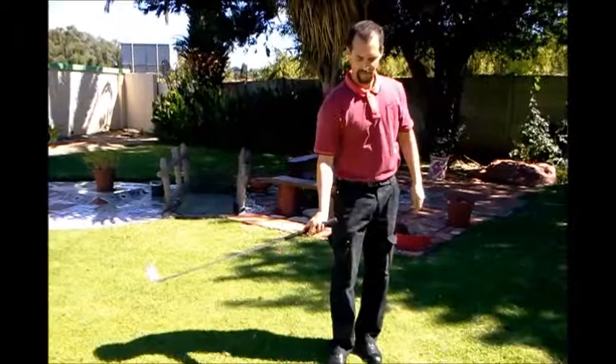Thanks for joining me. Join me next time for another exciting and interesting golf drill. My name is Mark Jones — we'll see you next time. Cheers!